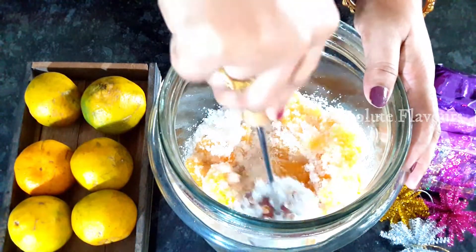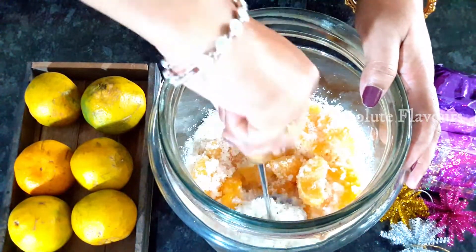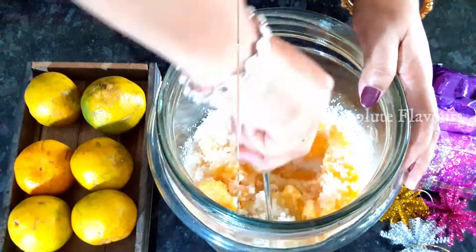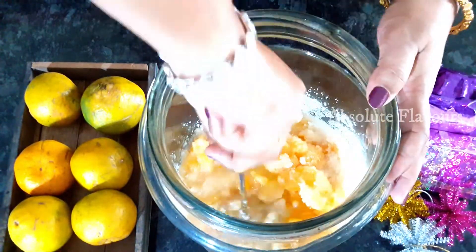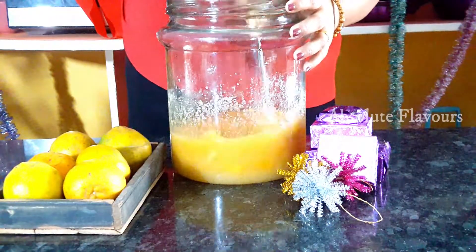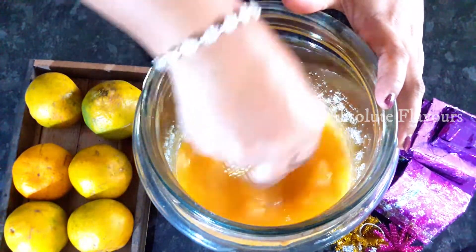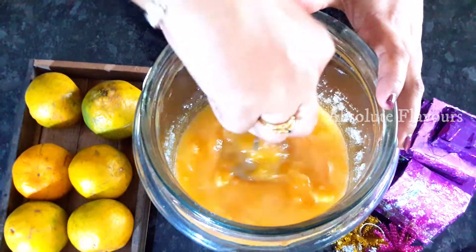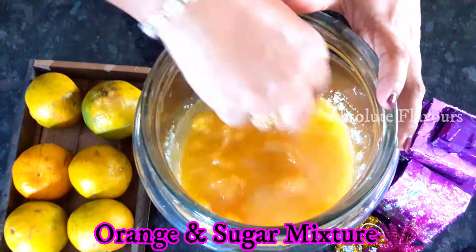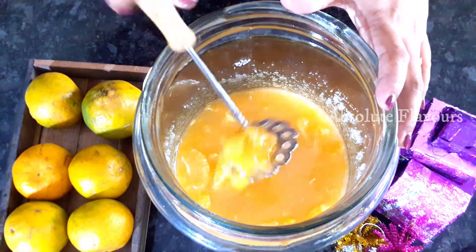Now let's press all the contents well so that the orange mixes well with the sugar. We have smashed all the orange pieces well with the sugar and brought it to the form of juice — it's perfectly mixed. Now let's add the rest of the ingredients.